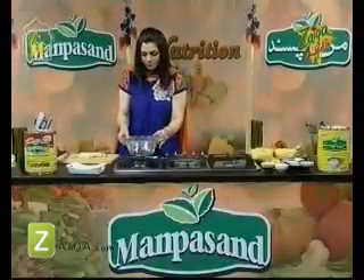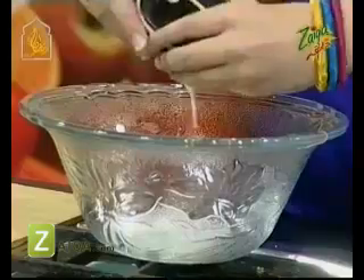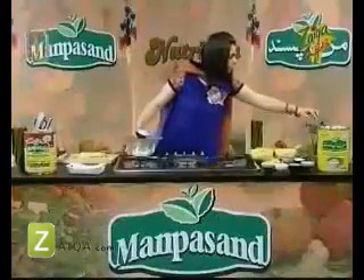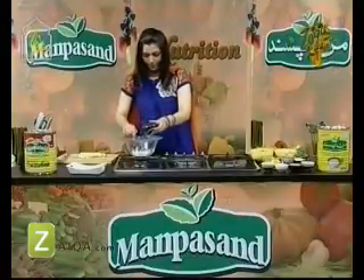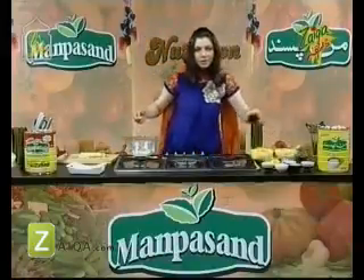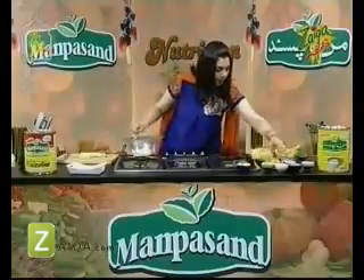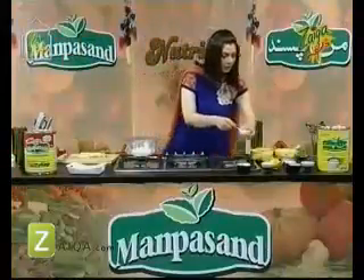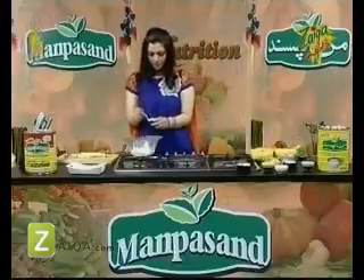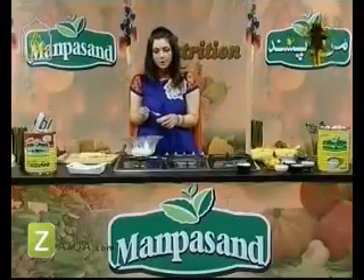Now we will mix in this bowl. First we will add cream, which is 1 cup. And we will add mayonnaise. Now we will add icing sugar — two tablespoons. We will also add white pepper, just a little — not too much. Then we will add black pepper and salt as well.